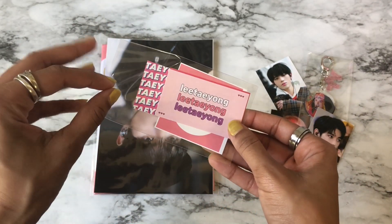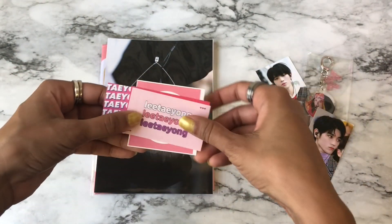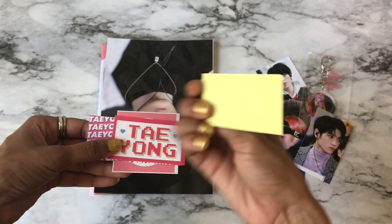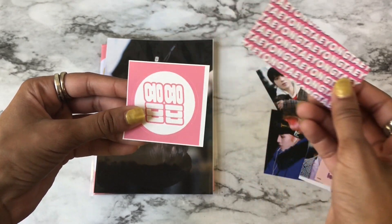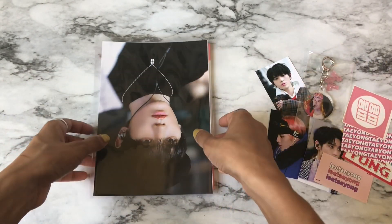And then I think these are the stickers. So you have one that says 'Li Taeyong' three times — these are really cute. So those are all the stickers.